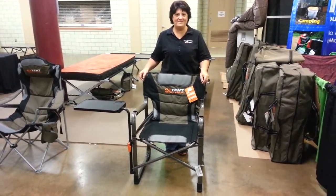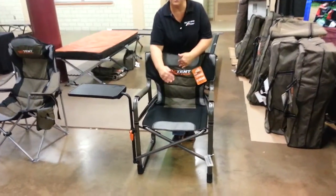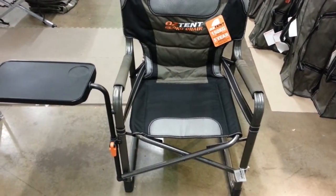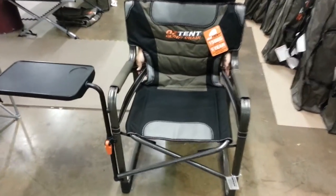Hi, this is Kim at FamilyTankCamping.com and I'm here to show you the Gecko Chair by OzTank. This chair has a shallower seat but it's nice and wide. You don't have any bars sitting underneath your bottom, which can get really painful after a while, and it also has lumbar support for your lower back.